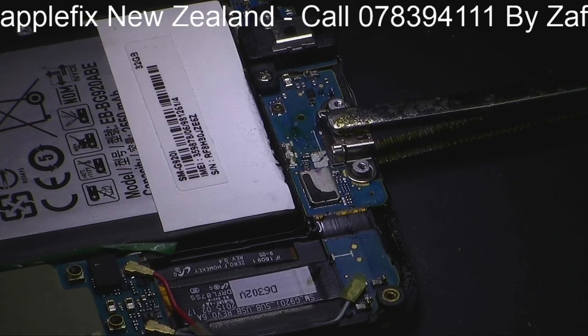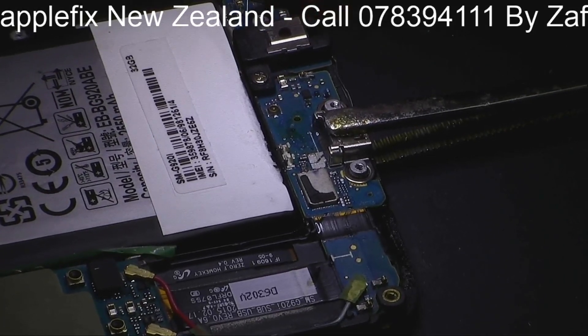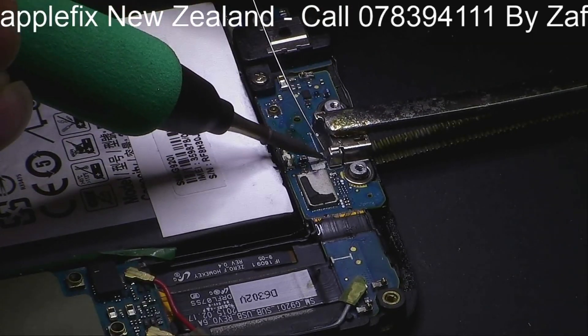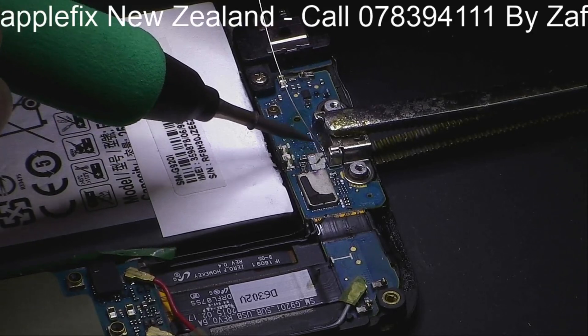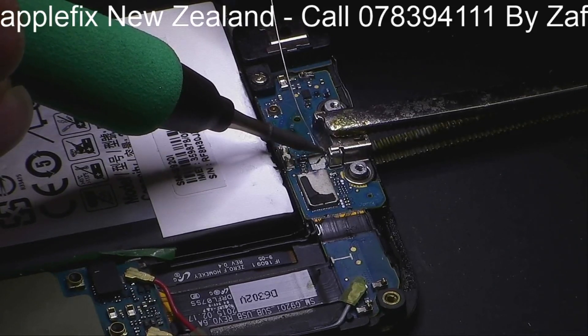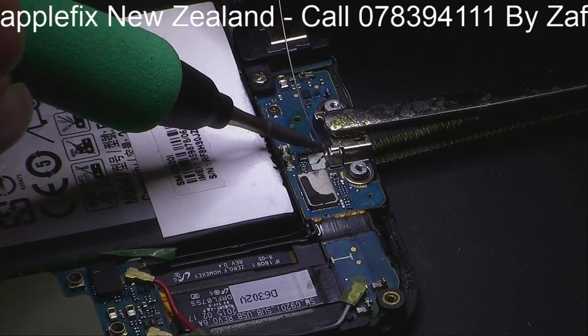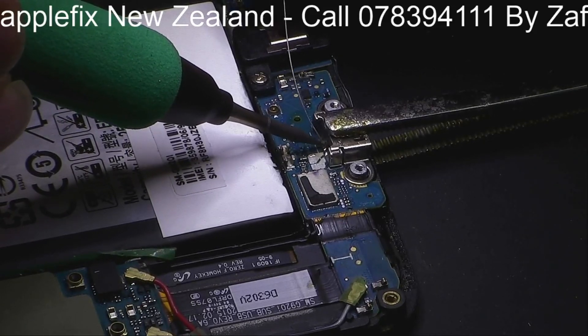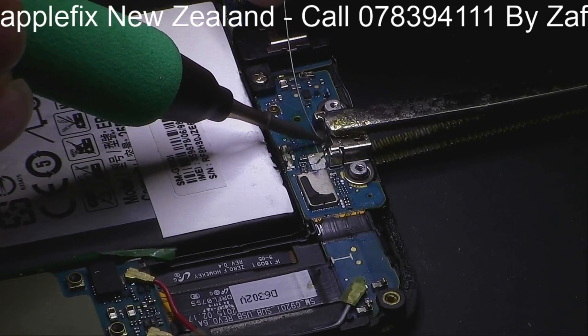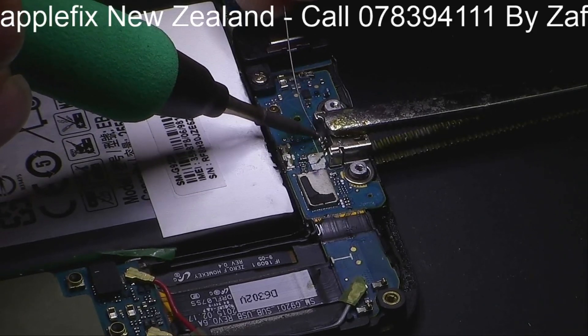These sorts of minor details are only possible to learn from somewhere. We offer logic board repair courses and micro soldering training. If you would like to learn more, you can take one of our courses and start your own business and start making good money. There is a lot of competition now in LCD and battery replacement - that's not going to make you a lot of money.